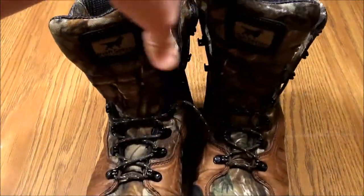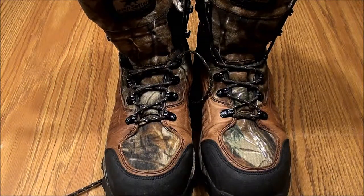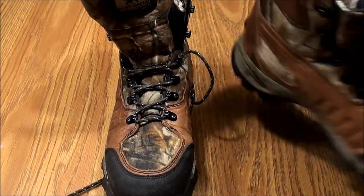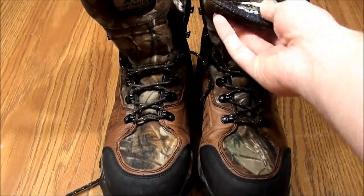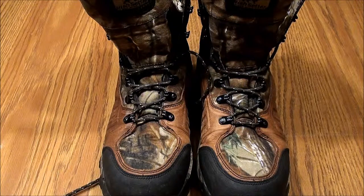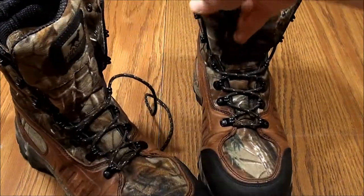I use these for deer hunting and also turkey hunting — turkey hunting was the main reason I got them. The fit overall is pretty decent. These are men's 11; I actually wear a men's 11 shoe. You could probably go a half size up if you want to layer heavy underneath. It's 400 gram insulation, pretty light. I got them for early turkey and they hold up really well so far.